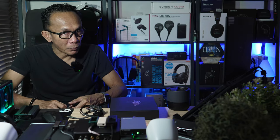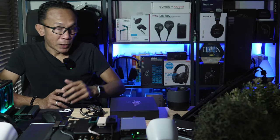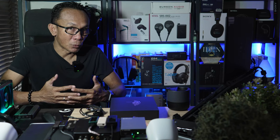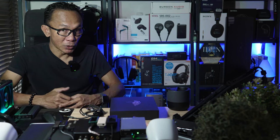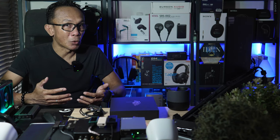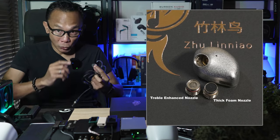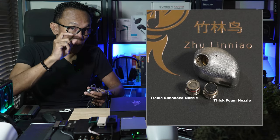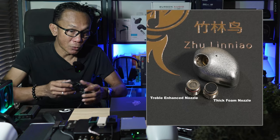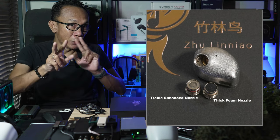The general classification for this Z4: I would classify it as an analytical IEM, quite comparable to my long-time favorite the Etymotic ER2XR. Being analytical means the tuning composition can resolve quite a bit of resolution in macro and micro detail, similar to the Etymotic ER2 series. Because it emphasizes the upper frequency, this is where the tuning filter comes in. I opted to use the stop filter — the one with the denser foam — to suppress the upper mid-range and treble.